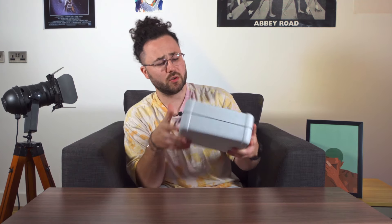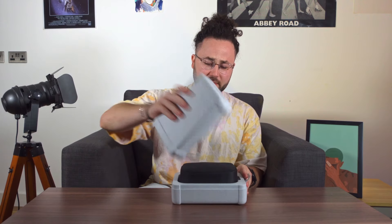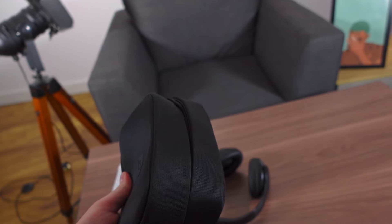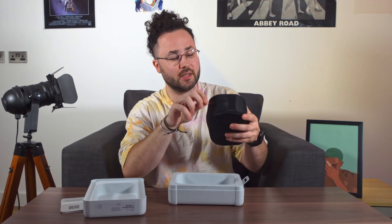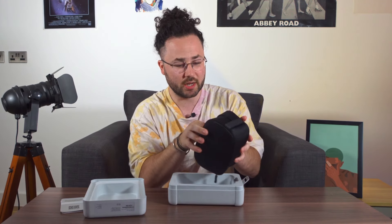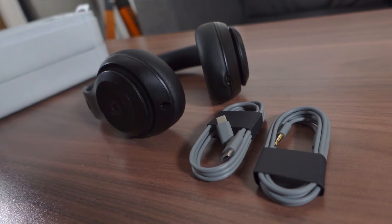Let's unbox these sweethearts to see what's new and what changed. This box looks an awful lot like the Sony ones, but thank god it's made from recyclable materials. Inside this time capsule we've got the carry case and the user manual made out — say it with me — from paper. Inside the carry case we've got the cables: the USB-C to USB-C cable for charging and also the old jack cable right here.